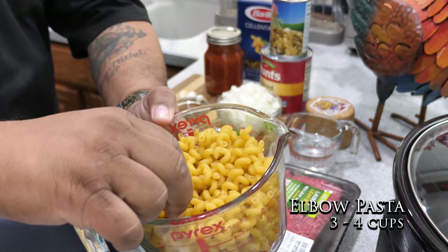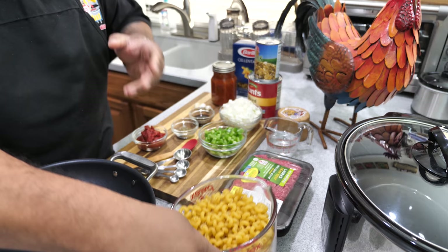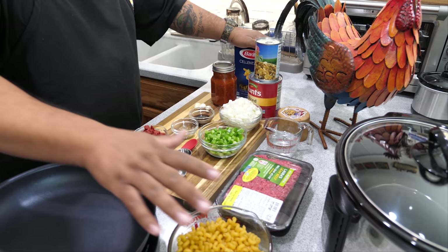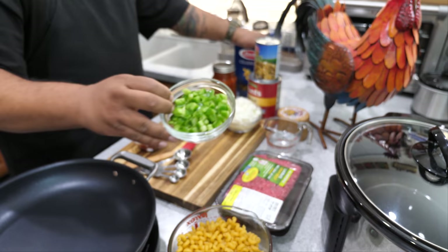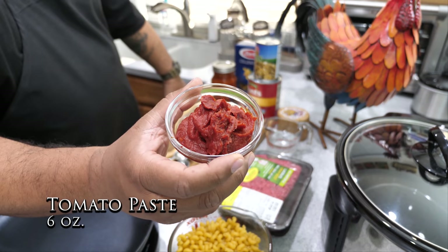Now for the pasta — look at how they're shaped. You can use any kind you want; I'm just doing something different. You can use elbow macaroni, it doesn't make a difference, it's just pasta. I've got about four cups of that. I've got a larger dice of green bell pepper — this was a large green bell pepper — and then the onion: I had two medium onions so I went with one and a half, diced.